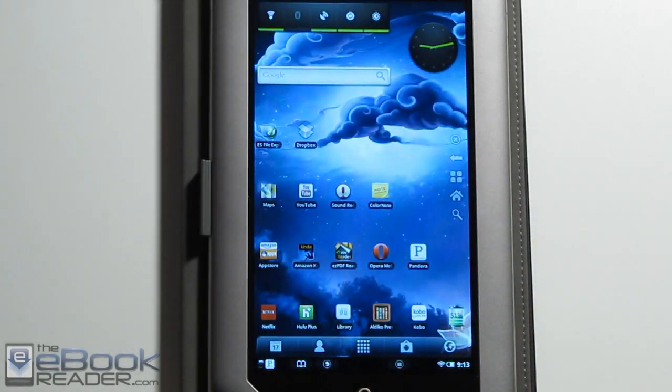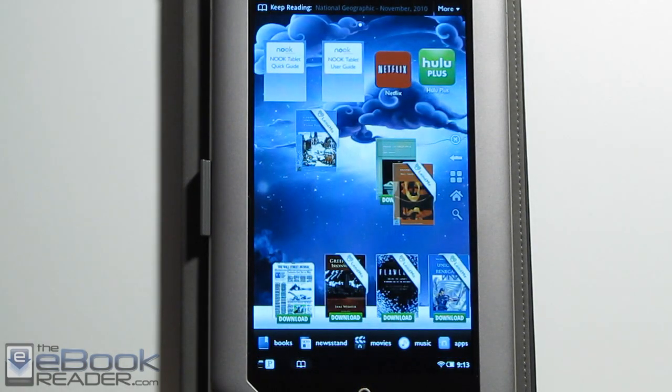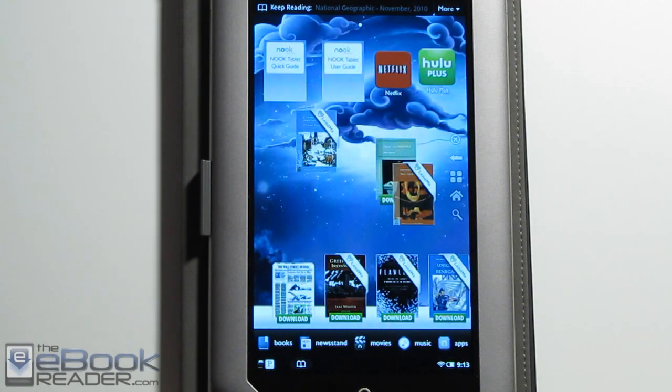I'm going to wrap up this review right now. Check out theebookreader.com — I'll have the full written review on there and also post more in-depth reviews of certain individual features as time goes by.